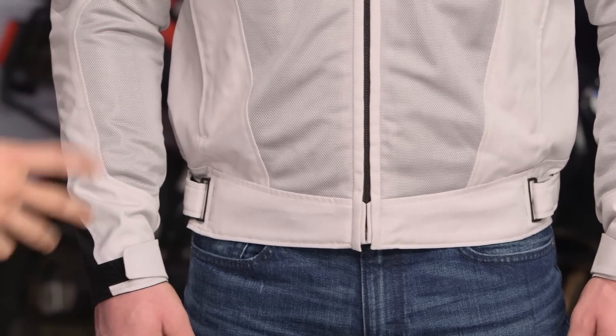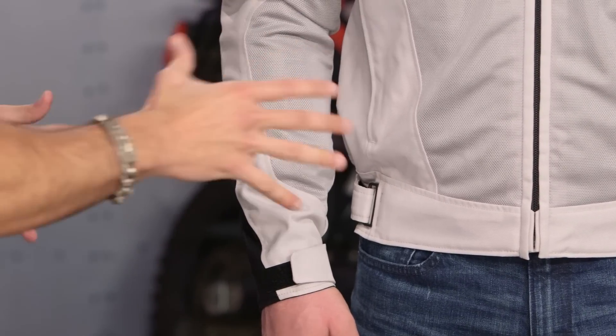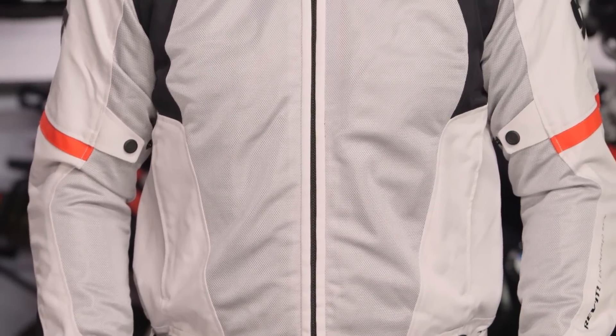Two colors available, no removable liners. It's just going to be mesh — a hot weather jacket. This is our silver black, and there's also a blacked out version. We kept it really simple, and you're looking right around the $200 mark.